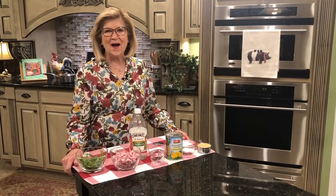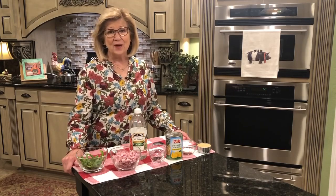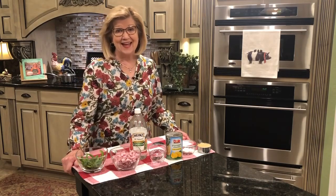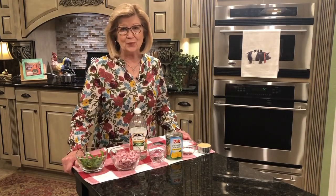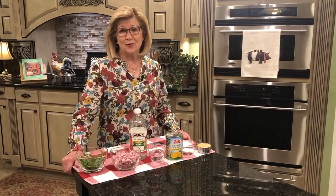Hey everybody, welcome to Home with the Halsteads and welcome to my kitchen. I don't know about you, but we've had a lot of rain lately. And one of my sayings in my cookbook is save for a rainy day. Let me tell you, that applies no matter how old you get. You need to save for a rainy day.